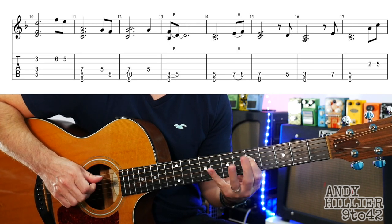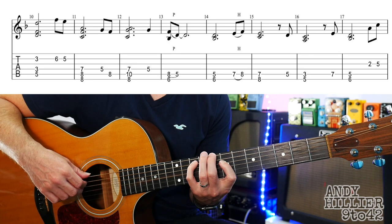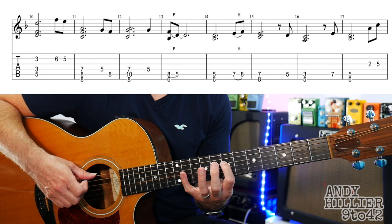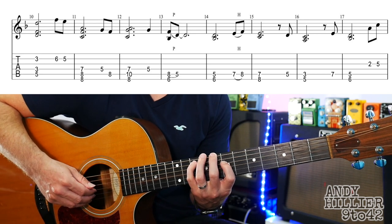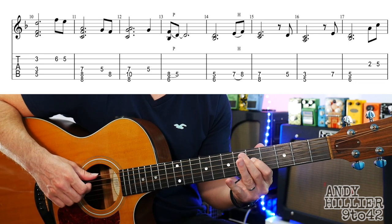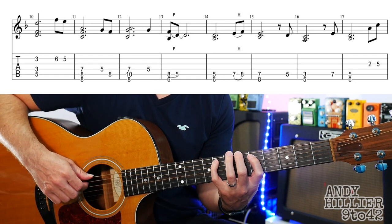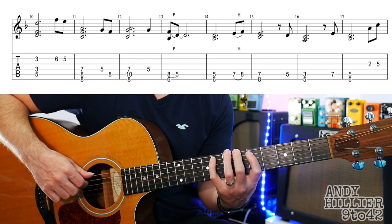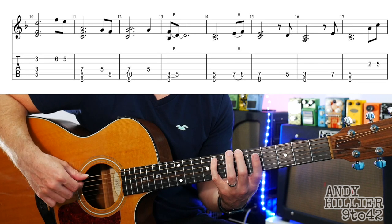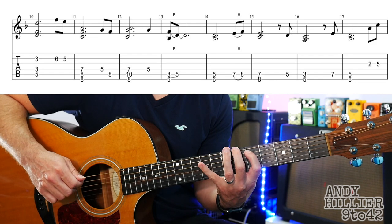Then we play D5, A8. Then we're going to do this shape in bar 12: 7 on the D string, 8 on the E string, little finger on A10. Then D5. Then we're going to do a little pull-off — you could play it just normal if you wanted to. I'm using my little finger on A8, my second finger on E6, and my first finger ready and waiting on A5.